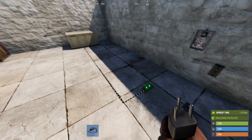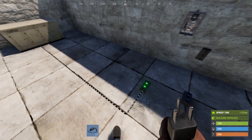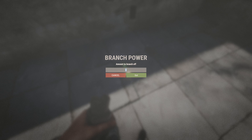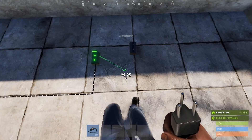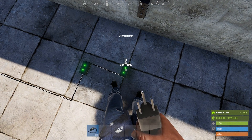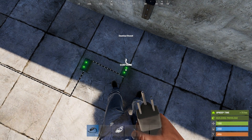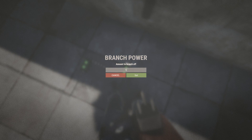Start with your power source. If this circuit is part of a bigger network, and thus your power source is actually a branch, you'll need to branch off 17 power for this circuit. Run your power source into an electrical branch. This circuit is a bit branch heavy, so to help simplify things, I'm going to label each of the components. This is branch A, and we need to branch out 14 power.